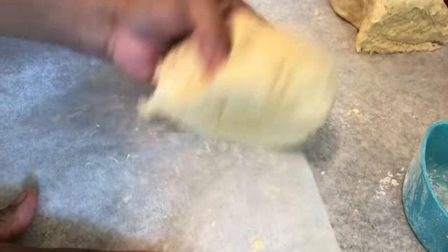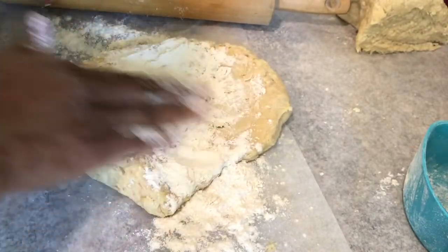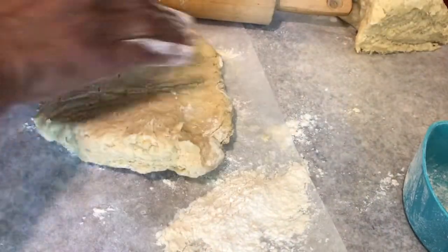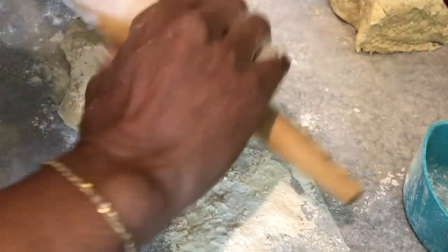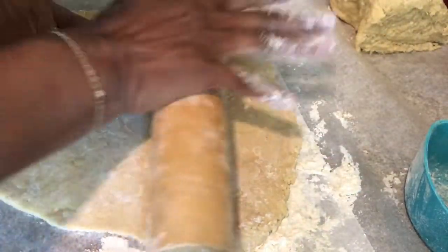I'm going to roll out the bottom portion. Add a little flour to your dough as you start rolling it out so it won't stick, and also add some flour to your rolling surface. The dough is nice and soft and pliable.